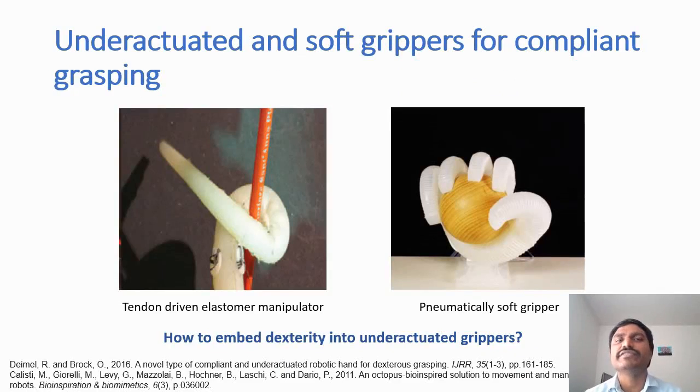By embedding underactuation you can achieve interesting capabilities like robustness to impact, compliance while interacting with the environment, and conformability when grasping physical objects — with a very low level of control. Encouraged by these capabilities, researchers have developed underactuated soft grippers for compliant grasping. Examples include tendon-driven elastomer manipulators — infinite degrees of freedom bodies driven by one or more tendons — and pneumatic soft grippers, where elastomer bodies with only one or several pneumatic actuation chambers embedded are also underactuated systems.